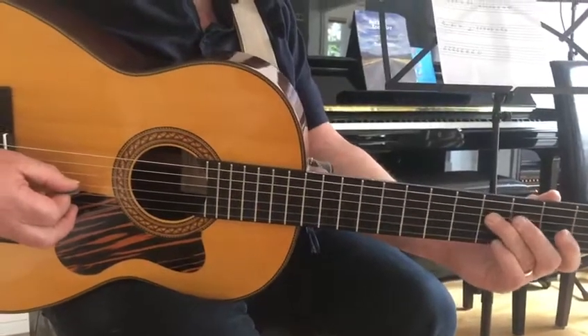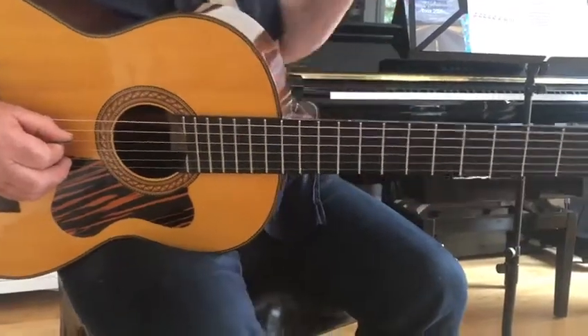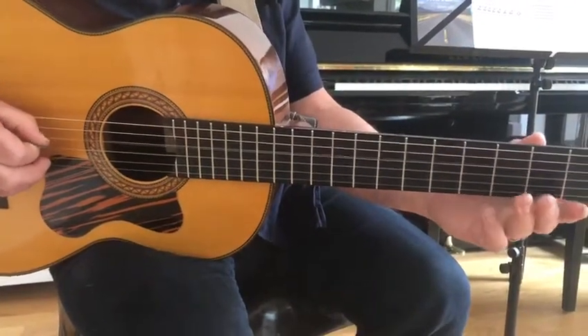And we're almost there. Back on the third string: two two two two two zero four two. And on the last line: four four four four four four two four zero four four four.